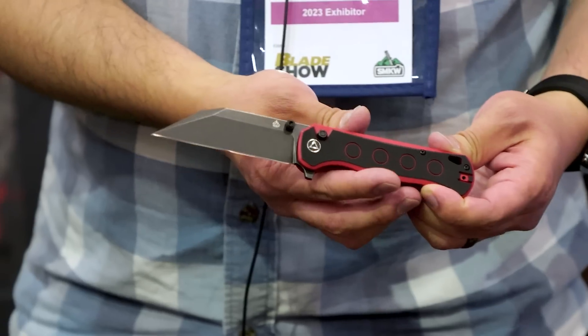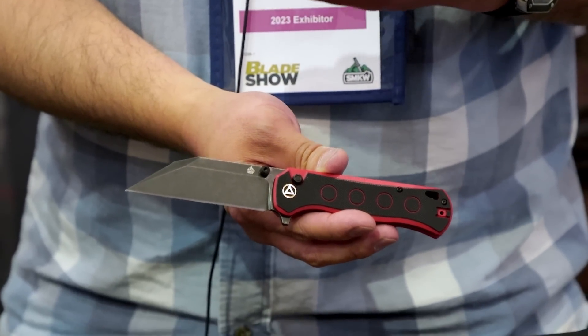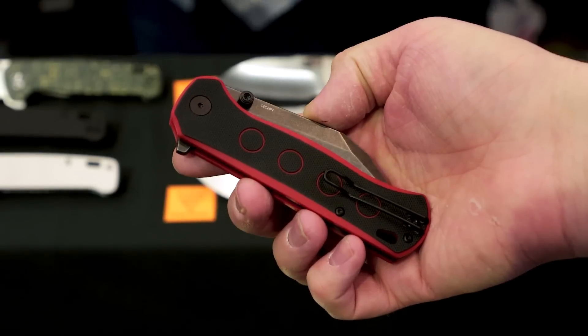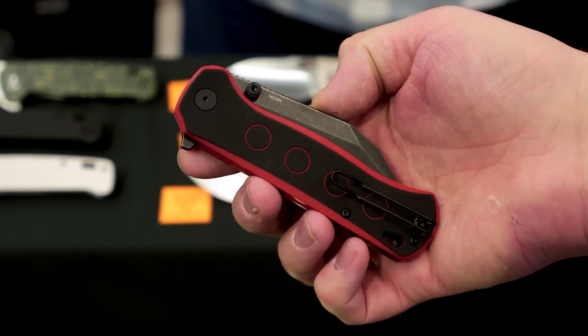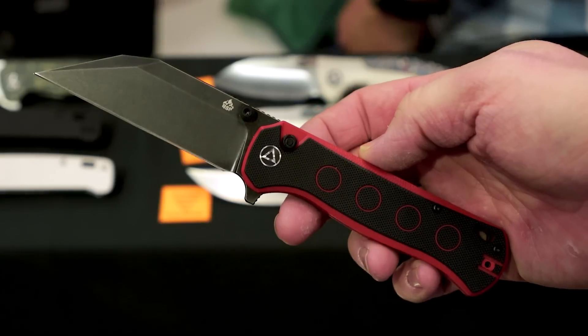So the Swordfish just came out last month. People like button locks all the time — it fits into the lineup we have available. It's a very striking blade shape, and it's under $70 or about $70 for this one, so it's a really nice setup.